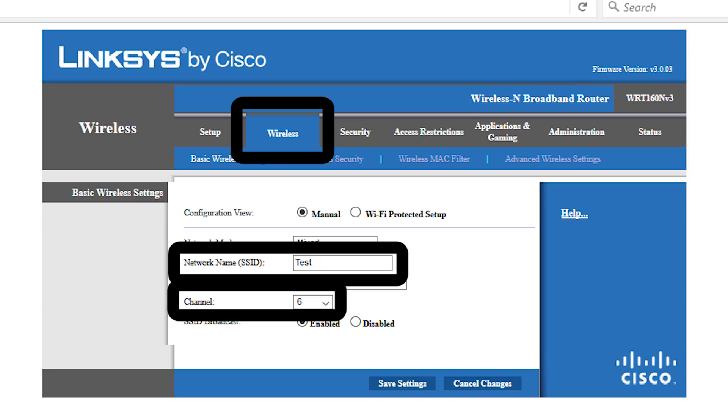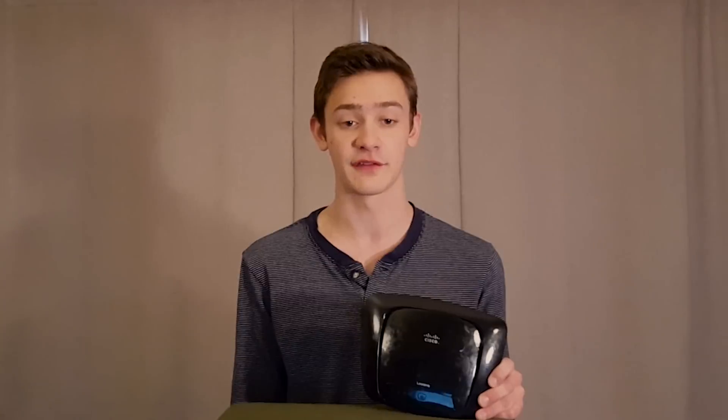In the channel dropdown menu, use channels 1, 6, or 11, as these do not overlap with each other. If you do not know which of these channels is less congested and would be best used for your setup, pick up an app like Wi-Fi Analyzer for your smartphone. You can use that to scan all of the channels and show you the clearest one open.